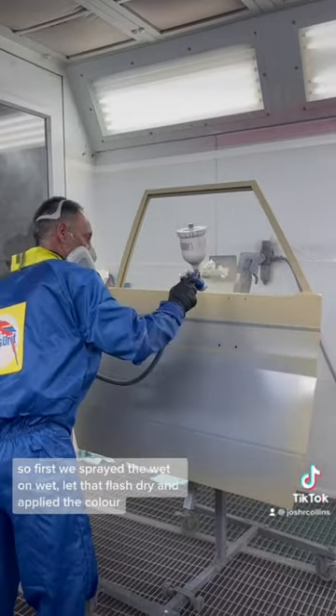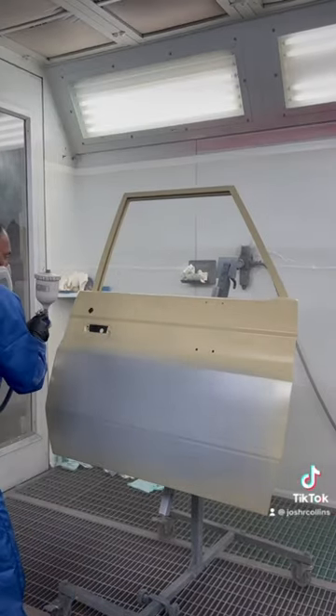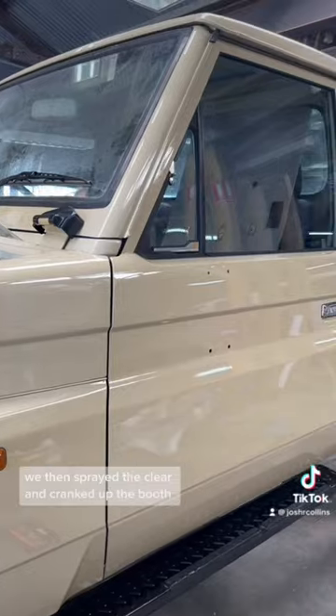First we sprayed the wet on white, let that flash dry and applied the colour. We then sprayed the clear and cranked up the booth. This is turning into such a great car.